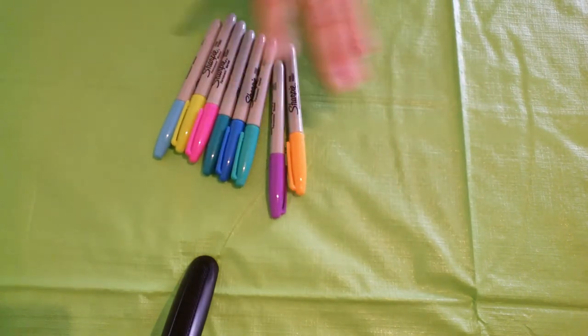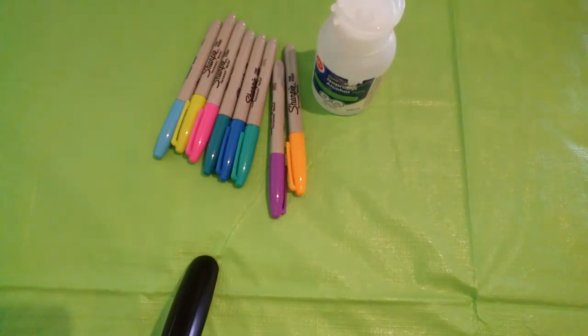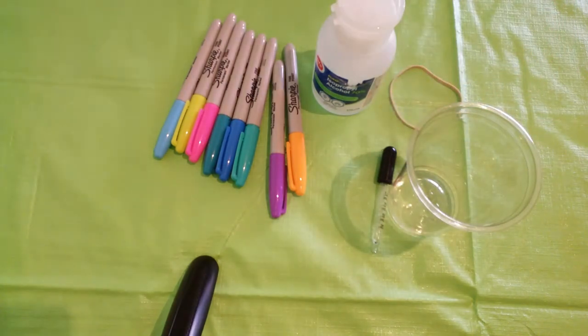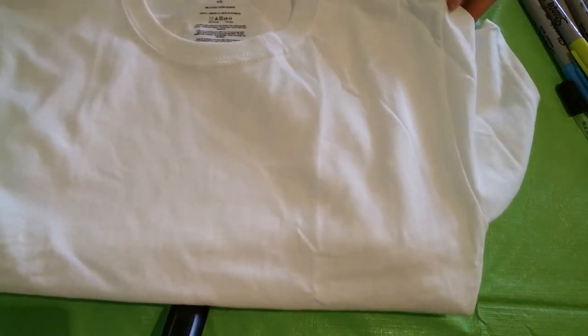The supplies you will need today are Sharpie markers. You will need isopropyl alcohol — I use the 70% one. You will need a medicine dropper, and you may also want to use a cup and elastic. I would recommend, if you aren't using the cups, to use a piece of cardboard to put in between the layers in case of bleeding through the material, and of course something to tie-dye on — it could be a t-shirt, a pillowcase, shoes, a canvas, whatever you like.